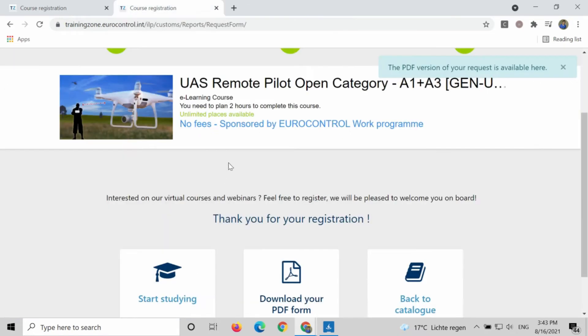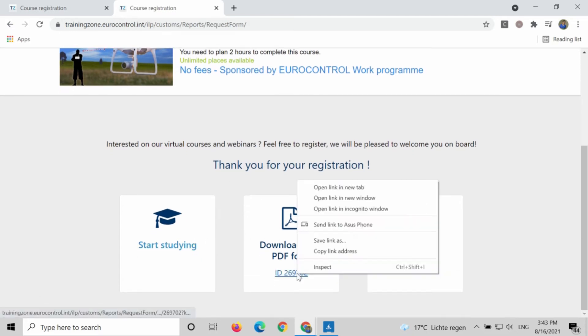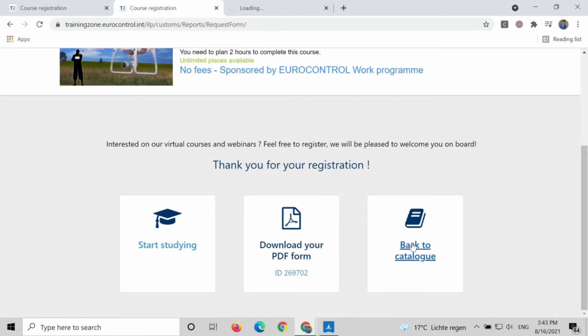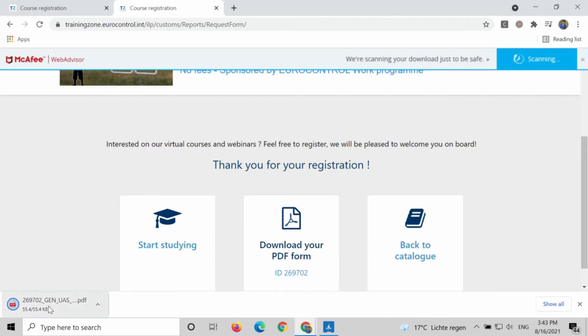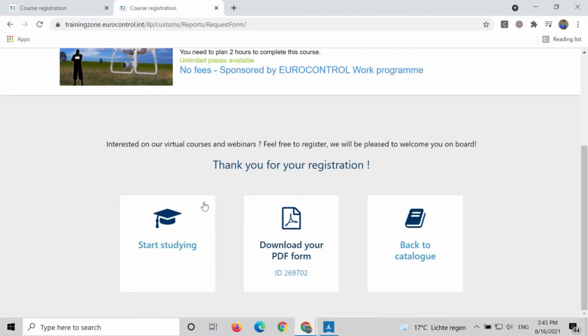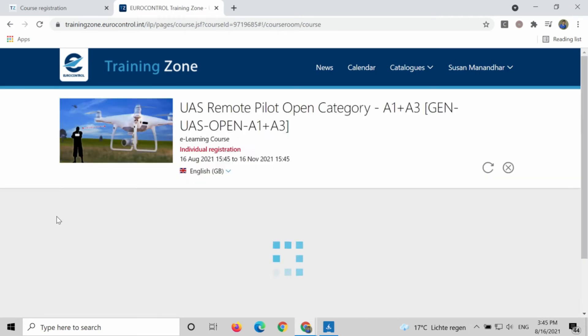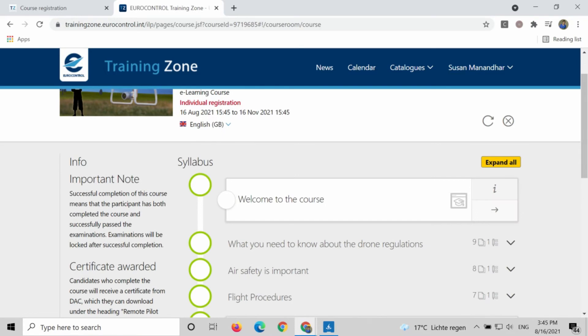You can directly start studying straight away, or you can study later on when you have enough time. You can download your PDF form — this means your registration form. The request form looks something like this. All the necessary links are sent to you in the email, or you can just click over there to start studying, and it will redirect you to the syllabus.